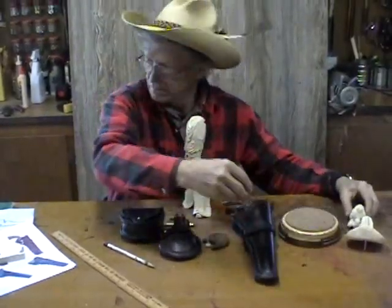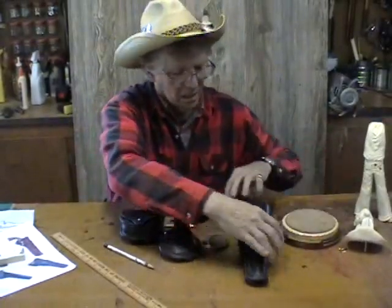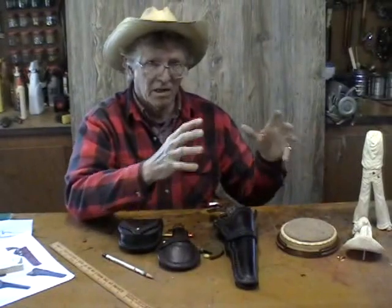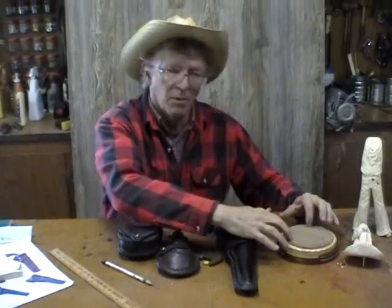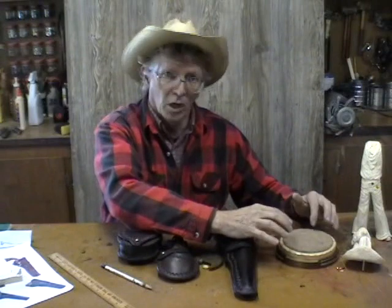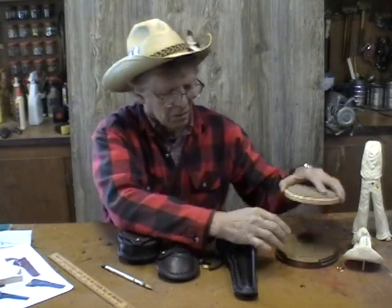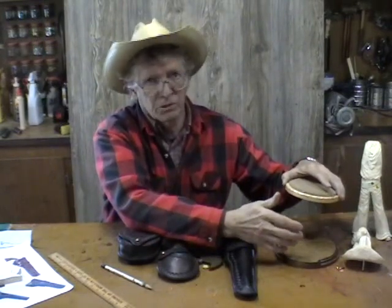I went ahead and made my base. I don't wait until I'm finished to make a base — I like to look at the piece as it's going to appear and watch everything come together at the same time. I started with a nice piece of oak — hardwood, not softwood. Your carving's worth more than softwood. Use hardwood. Oak or walnut is great.